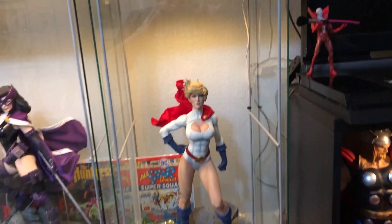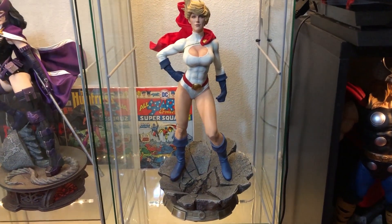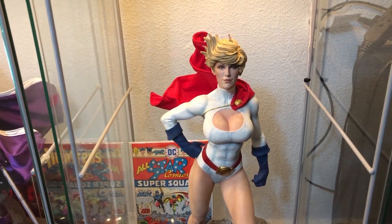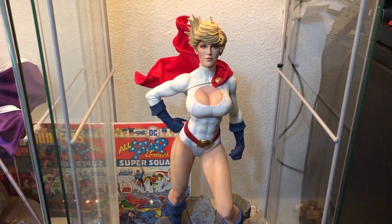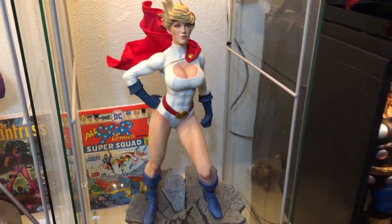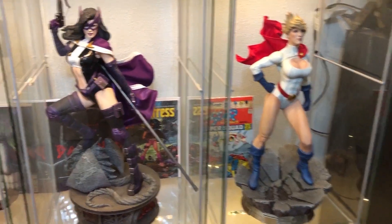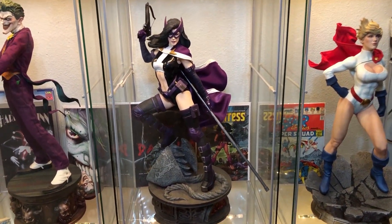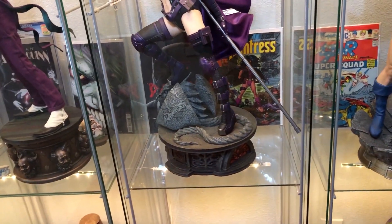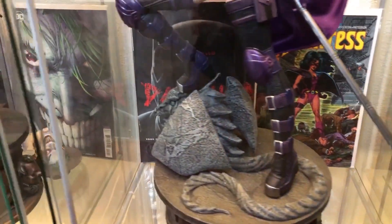Coming down here, we have a really cool Power Girl Premium Format — really well done. Behind that is her first appearance, the All-Star Comics. When I look at her, I'm thinking they're never going to do another piece like that — voluptuous, with big boobs, that's what she's known for. A lot of the stuff coming out now is a little more athletic. And here's a Huntress — this Huntress is awesome. Behind her is the first appearance of Helena. One of the best face sculpts I've ever seen. The base is okay, not my favorite, but lots of detail. The Huntress — first appearance of that version of Huntress. There's a comics book behind that.